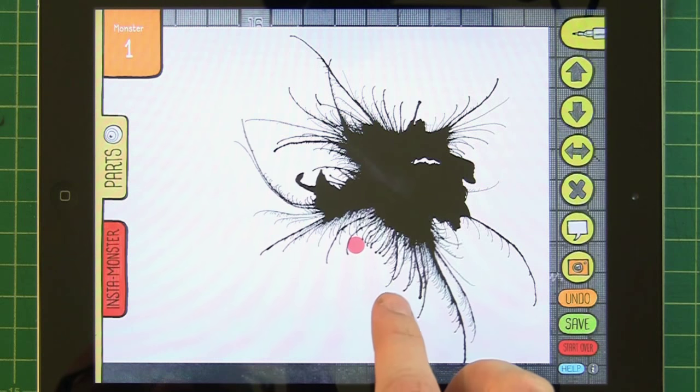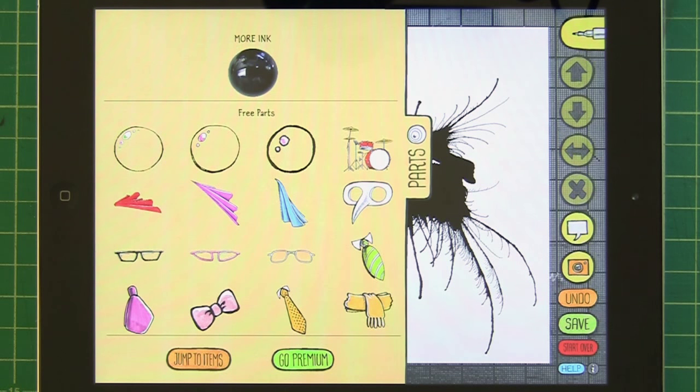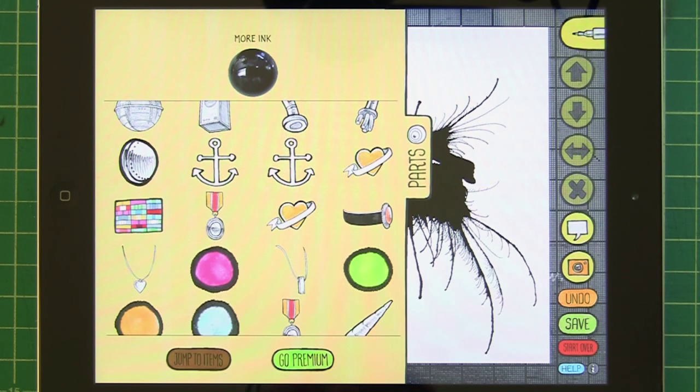Now I'm going to add some eyes. If you are a long-time user of the app, everything will go on as it ever has — you'll have all your parts and no ads. If you're a new user starting with version 2.0, the app is now freemium. You'll notice free parts at the top and then an option to go premium if you want to be ad-free and have all the parts.